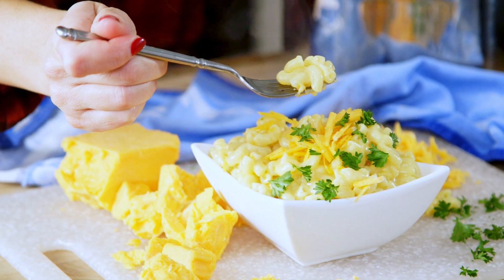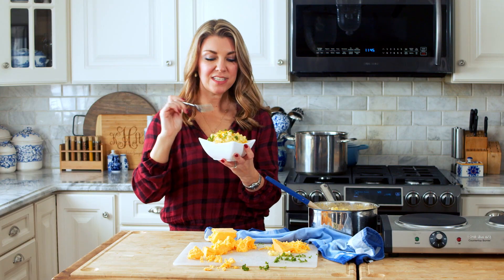It's time to dig in. Cheesy and creamy and amazing with perfectly cooked pasta. This really is one of the best mac and cheeses you'll ever make.